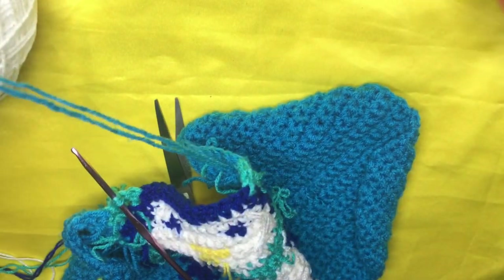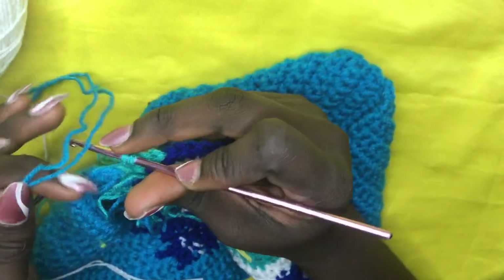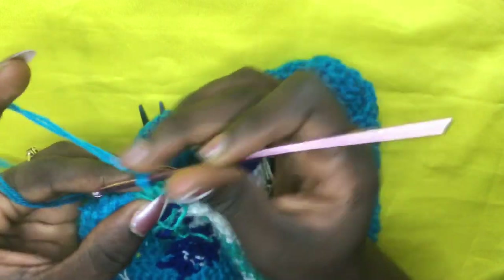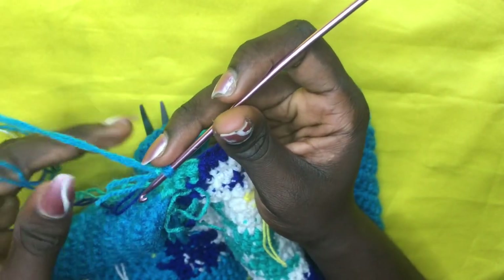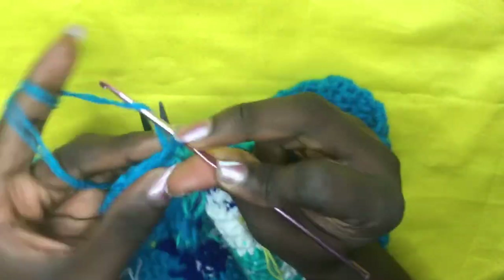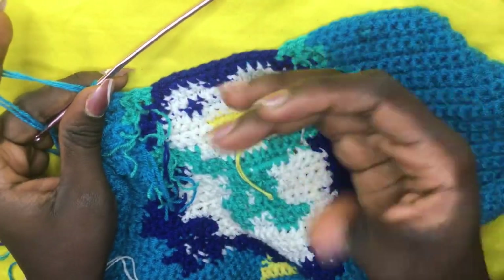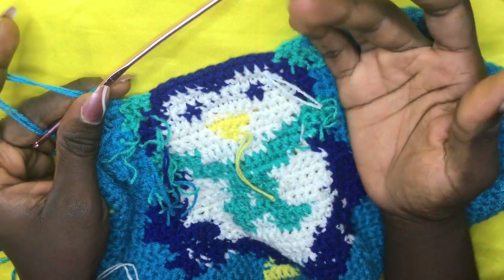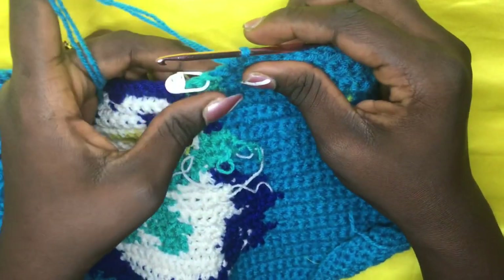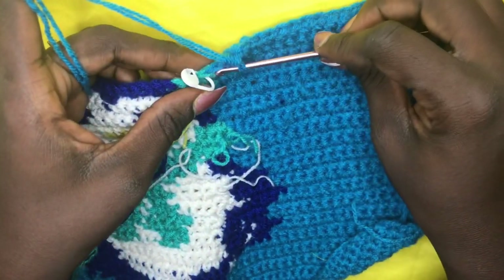With two loops, incorporate your background color — cut off this side leaving small strands to weave in later, yarn over and pull through all two loops. Carry excess yarn to the side and do your single crochet to the end of row 33. Chain one, work back for row 34. I'll meet you at the middle of row 34 as we extend the hat of the snowman.